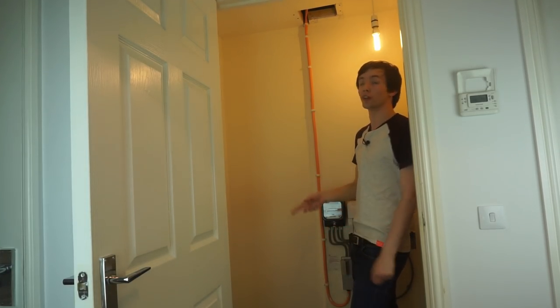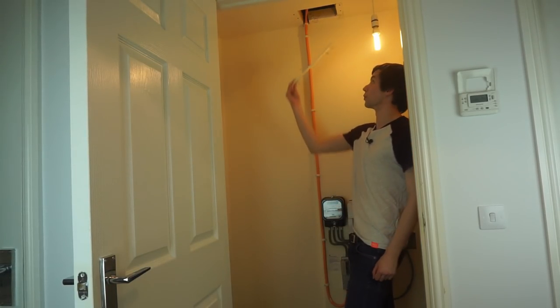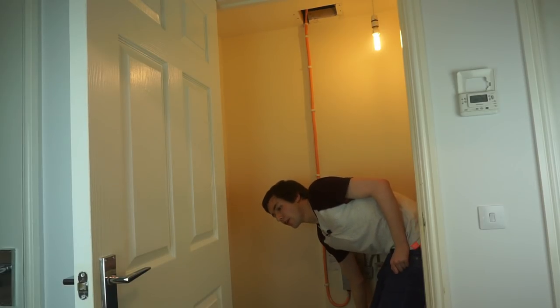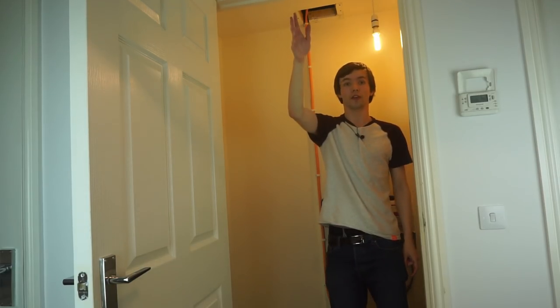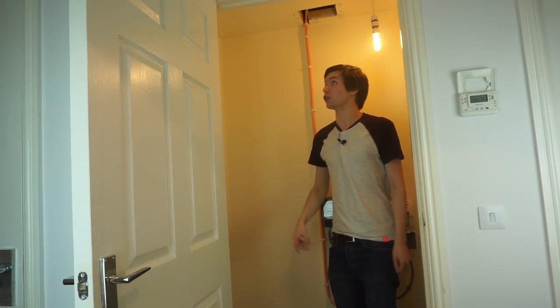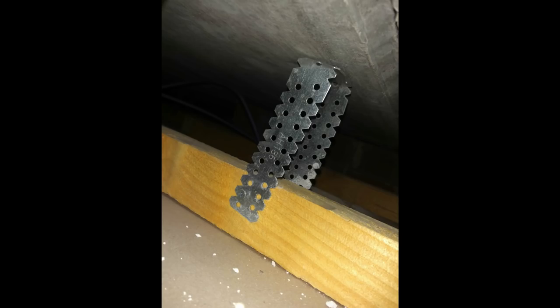There's a big hole in the ceiling — that was just an access panel, a bit of plasterboard that was stuck up there. That's allowed me to view up into the ceiling space to see how the building is constructed and make sure there's space to run cables. It's actually quite good — concrete ceiling at the top, with plasterboard suspended from wooden joists. The joists are held on with metal straps, which means even where there's a joist I can still hop a cable over it. So it should be fairly easy to fish cables along.